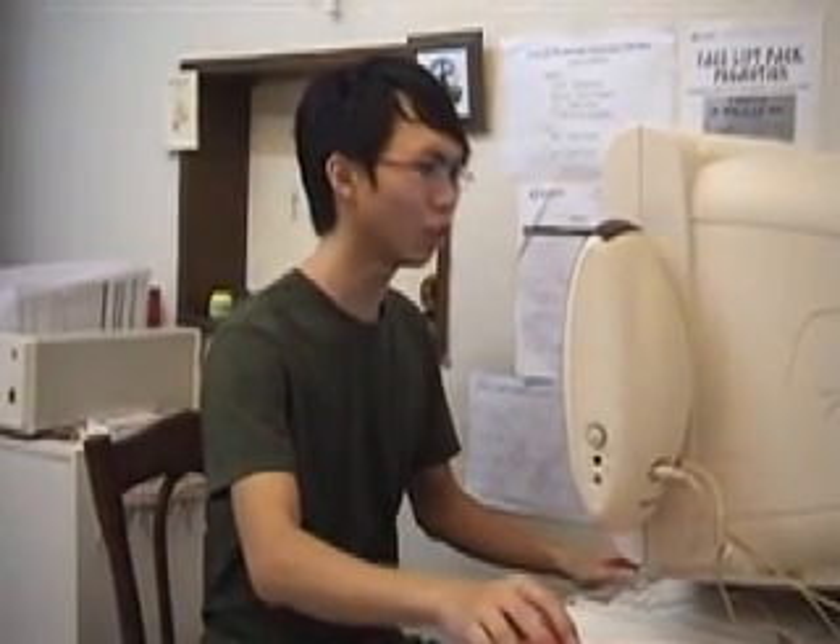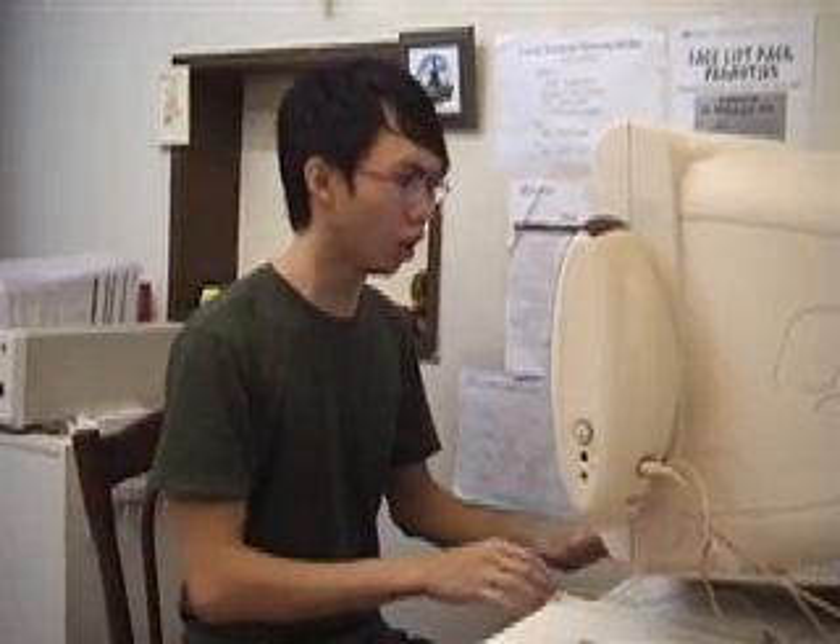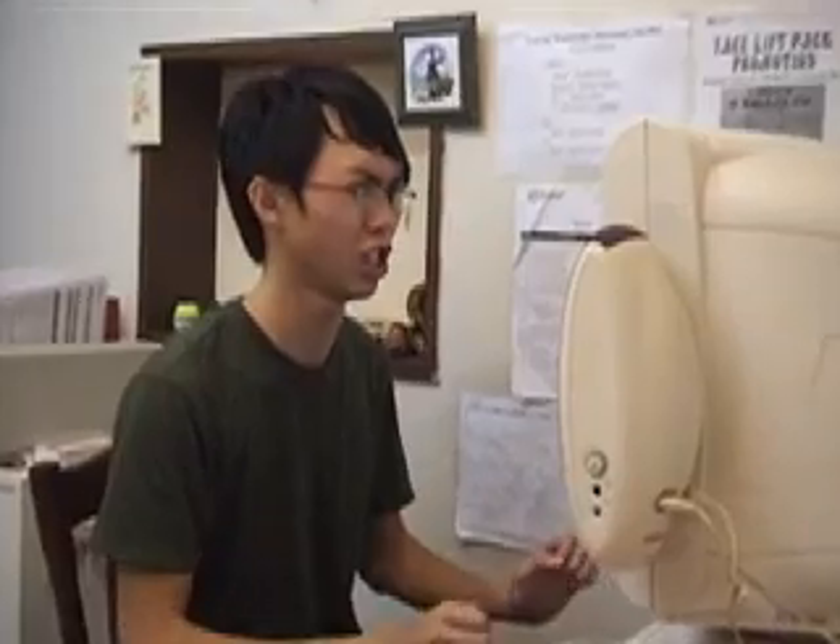Okay, time to finish this off. What? Where is it? Where's my research paper? Why you...